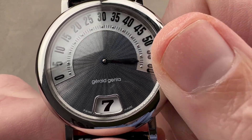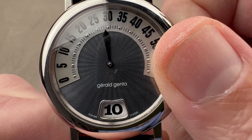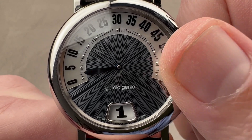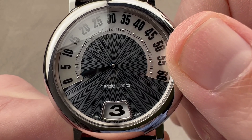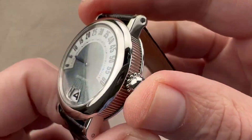The way this works is that you have a jump hour and a retrograde, so it's very animated. This is a combination that Gerald Genta pioneered in the 90s, and it became something of a signature even long after Gerald Genta the man divested of his interest.